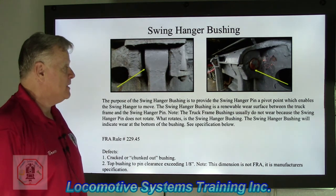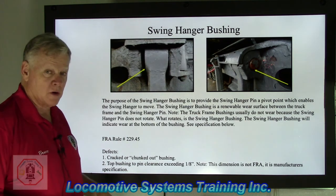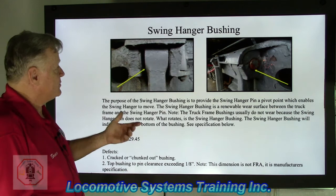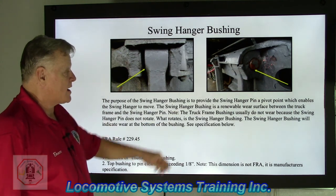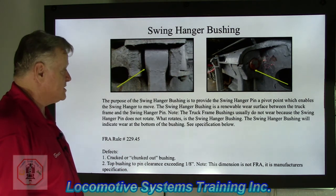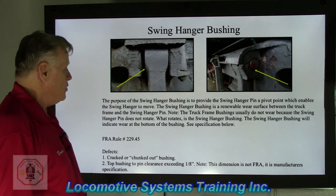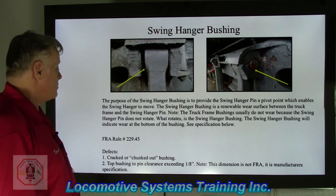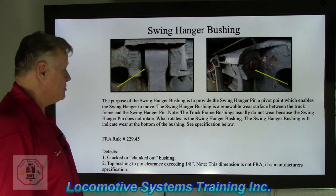Swing hanger bushings. We talked about the swing hanger earlier, the upper and lower bearing blocks, and the spring plank. So now we're up to the upper end of this assembly. The purpose of the swing hanger bushing is to provide the swing hanger pin a pivot point which enables the swing hanger to move. The swing hanger bushing is a renewable wear surface between the truck frame and the swing hanger pin.